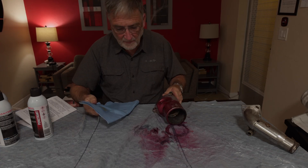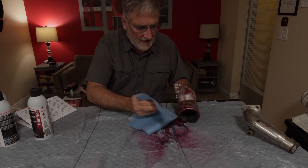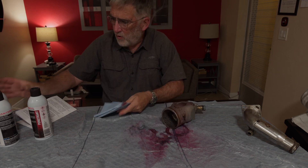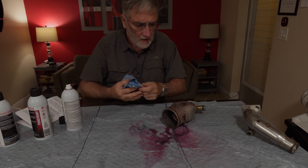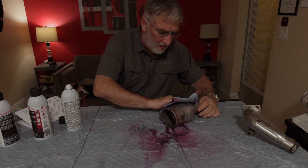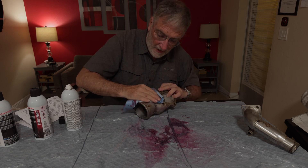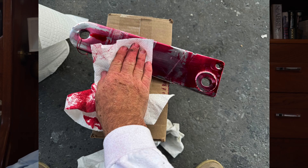Our five minutes are up. The first step now is to take a rag and wipe off as much of the dye as possible — I don't want to leave any red spots, maybe just a little pink is okay. Then one last time we take a little cleaner on the rag and wipe with that. We don't want to spray the cleaner directly on the part at this point because we'll remove all of the dye — we want the dye still stuck in the cracks and not everywhere else. Here's the excess dye being removed from the chainplate.